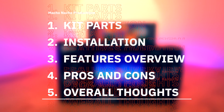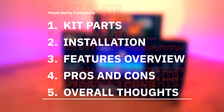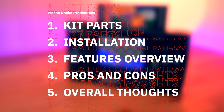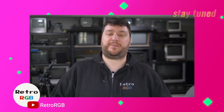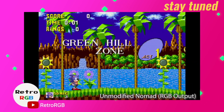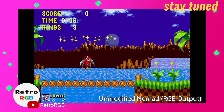In this video I'm going to give you a quick overview of all the parts included in this kit. Then I'll show you how to do the full installation, review all the features this kit has to offer, go over the pros and cons, and provide my overall thoughts. Bob of RetroRGB was kind enough to provide his analytical expertise by taking a look at how this mod affects the video output, both RGB and composite, by comparing the Nomad before and after the mod. So be sure to stay tuned for his in-depth analysis later in the video.